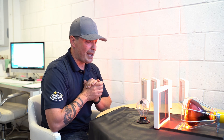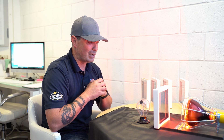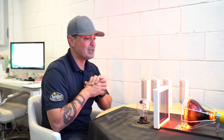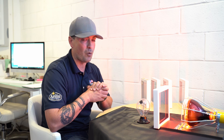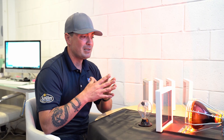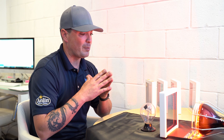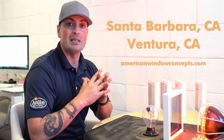It's completely stopped and we would actually be here for some time before this got going again. But this is just to show you the performance difference between the different layers of low-E: two layers, three layers, four layers, and then the Sun Shield which is the G340 by Cardinal Glass — very high performing glass. Well, that basically wraps it up showing the different types of low-E. If you have single pane windows or windows that let in all the heat during the summer and you want something like what you're seeing here, you can reach out to us if you're in the Santa Barbara or Ventura area, or go to our website at americanwindowconcepts.com and click on the contact us button and we'll reach out.